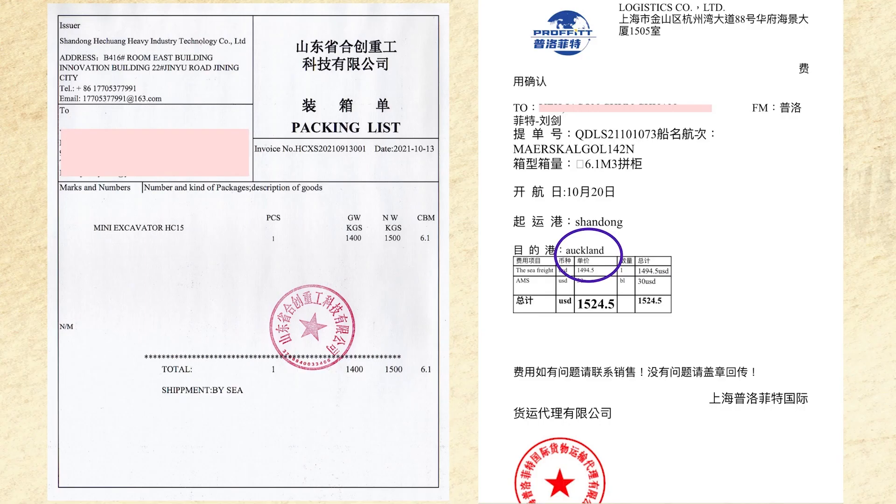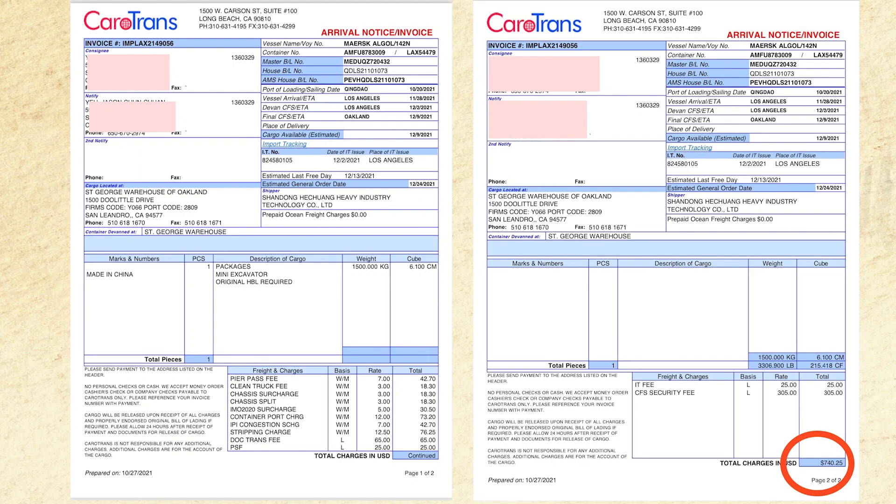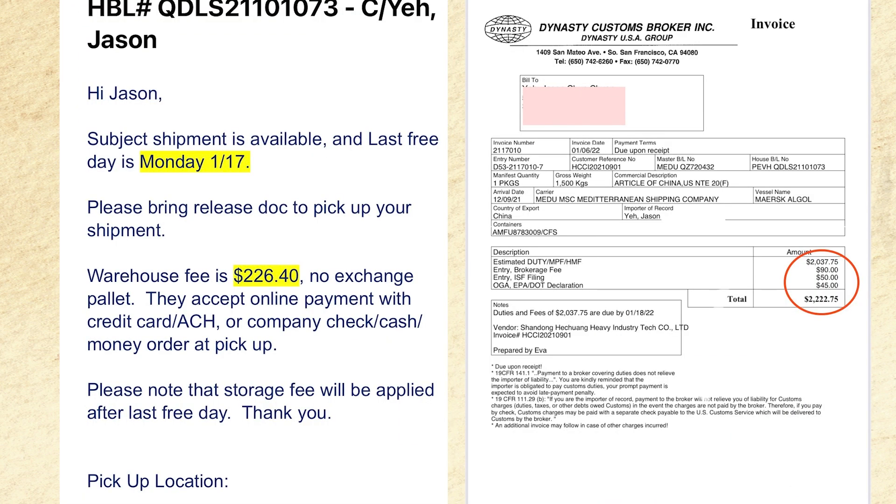The next page is the packing list and sea freight charge. The packing list is what you need to file with US customs. We're going to total all the costs together so you have a good idea of how much this 1.5 ton excavator cost me to import and pick up. This page shows the freight forwarding charge — prices are circled and you can pause the video for a closer look at the itemized charges as well as the contract we showed earlier.